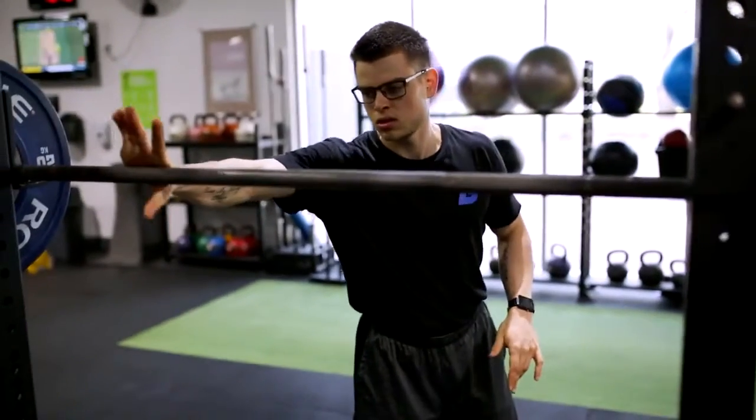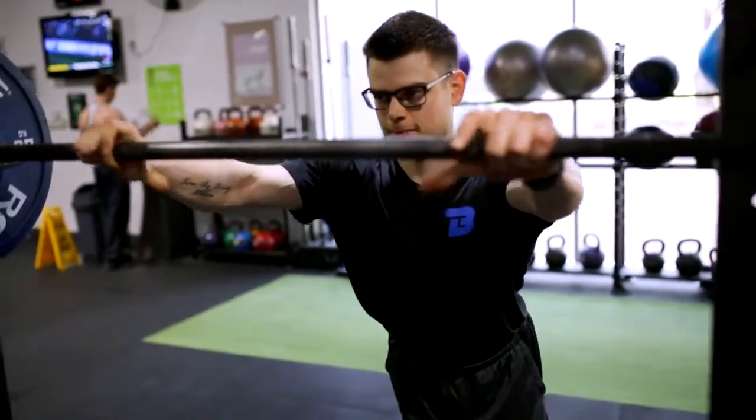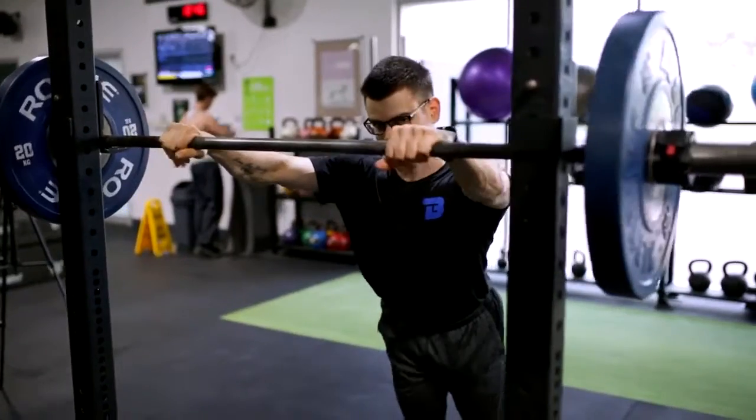To squat well, you will need adequate hip mobility, an adequate amount of dorsiflexion at your ankles, and knee flexion.